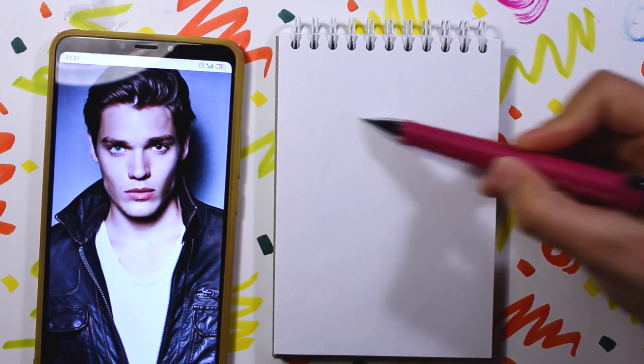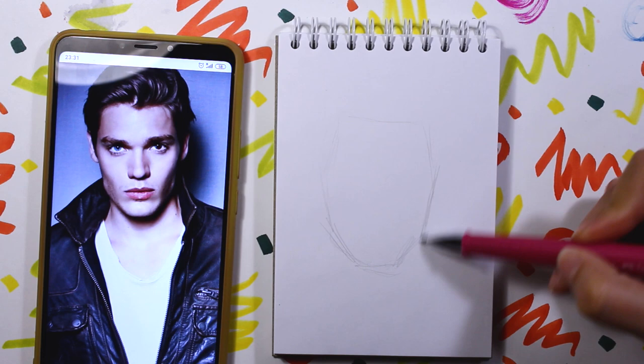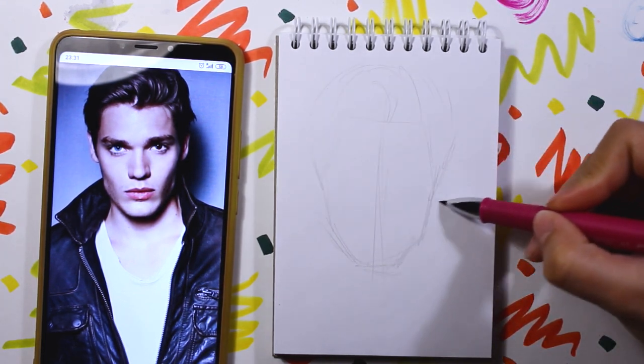From the Shadowhunters TV series — ta-da! I already know how he turned out, and I'm so sorry, Jace. I was trying to do my best drawing you.